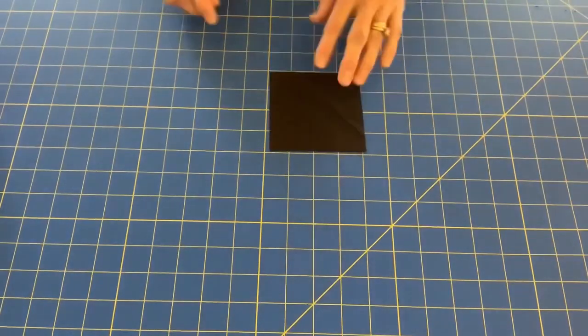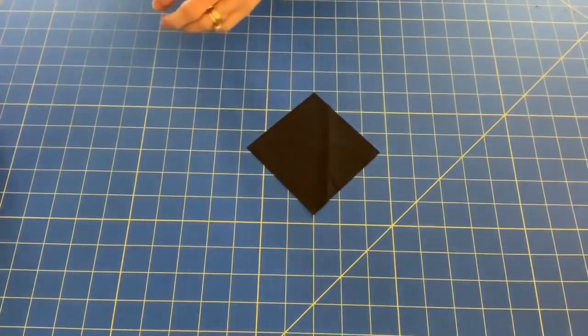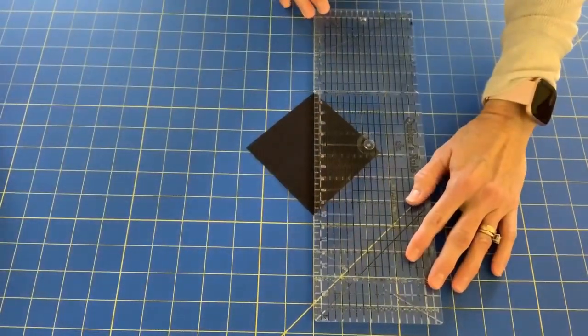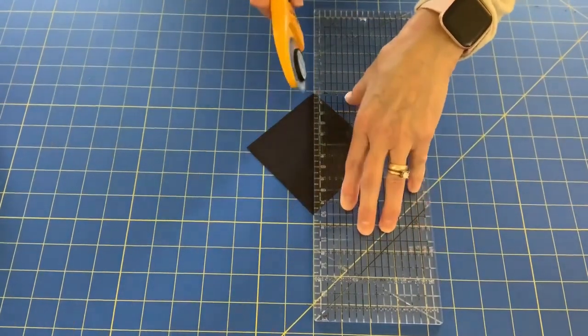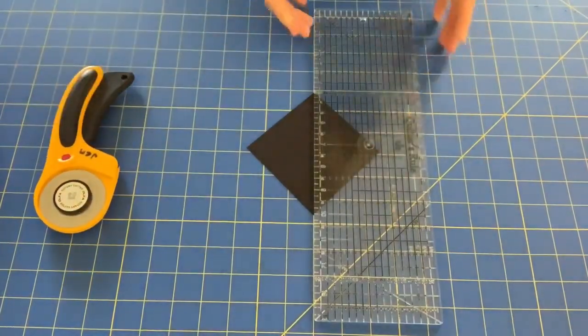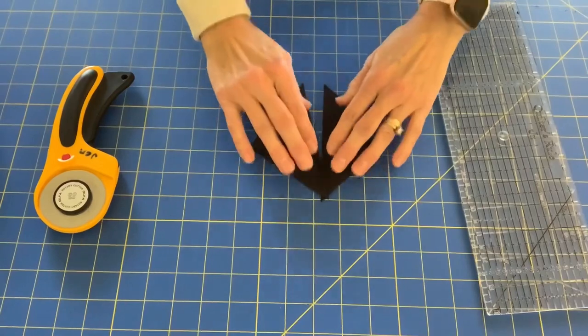Next we're going to work on our corner units, so you'll need your four black three-and-seven-eighths inch squares. We're going to cut these in half diagonally, corner to corner. You can use a chalk liner to make a line and then cut, you can use the lines on your mat, or you can just eyeball it — whatever method you feel comfortable using.